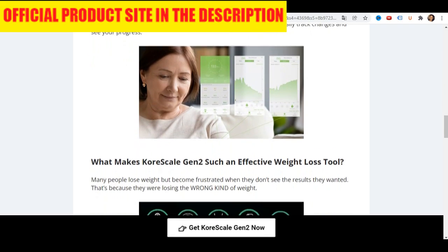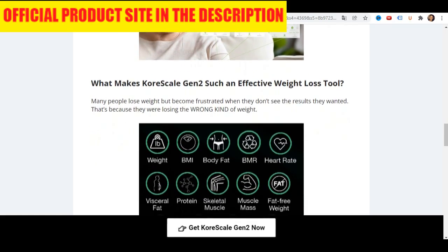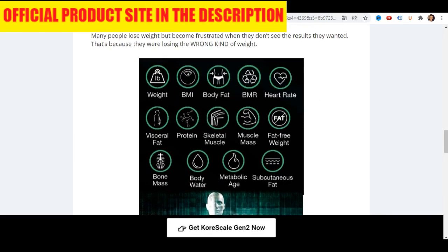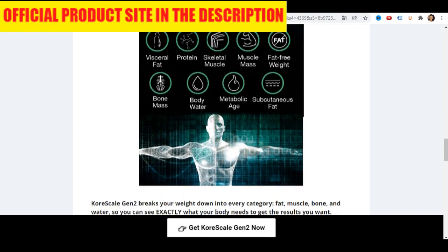Insights that regular scales, and even most SmartScales today, simply cannot track. In fact, CoreScale can show you an incredible amount of data — 14 data points in fact, which is much more than even the most expensive SmartScales on the market today.